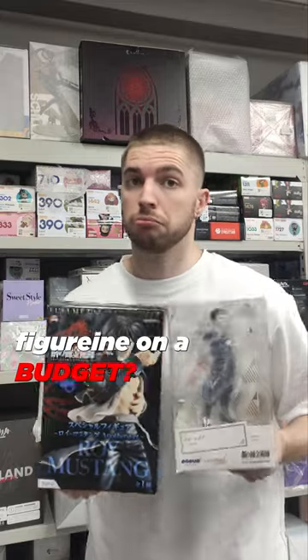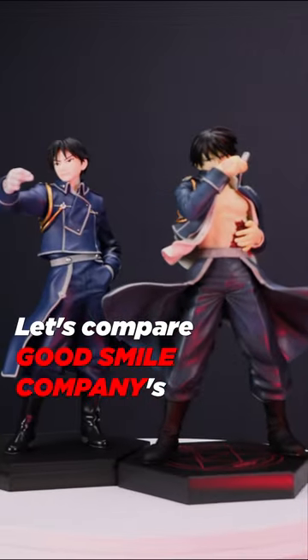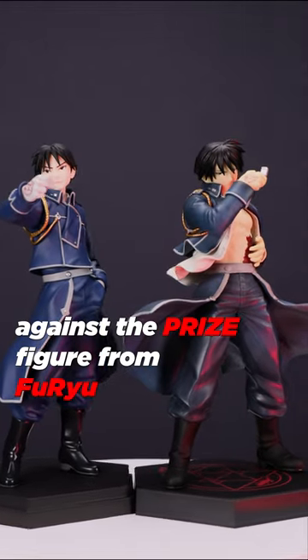What's the best Roy Mustang figurine on a budget? Let's compare Good Smile Company's Pop-Up Parade against the prize figure from Furyu.